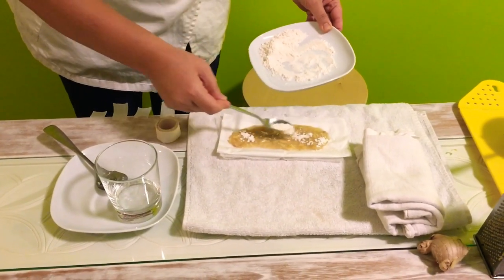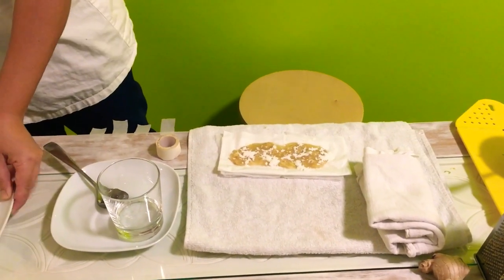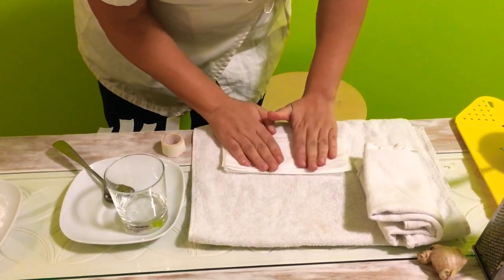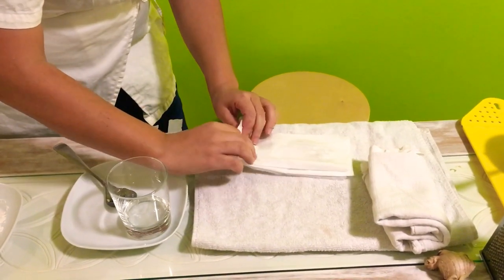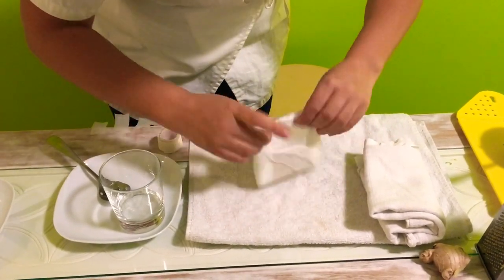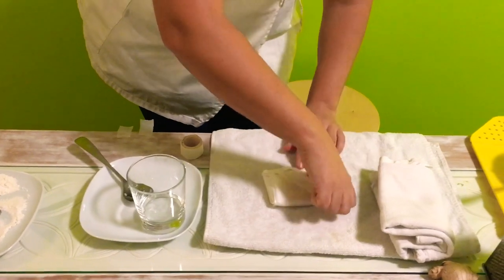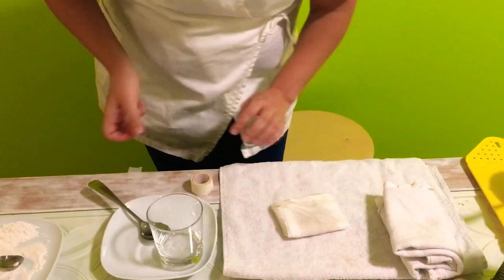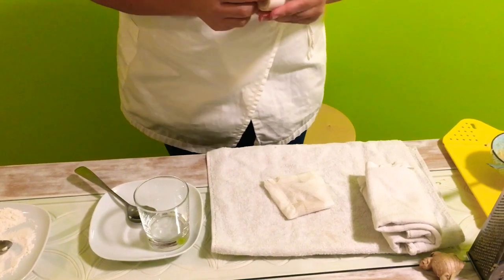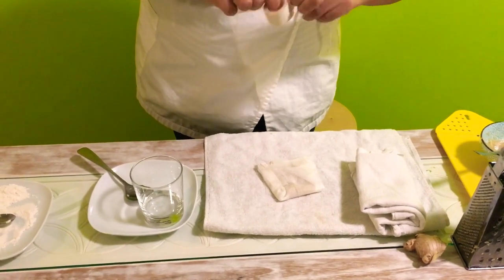To make it even better, you can sprinkle a little bit of flour so it's not runny. Then you need another little tissue that you put on top — like that — and now you make your own little patch. As you can see, it's not runny. I have a little adhesive tape here that will help make it even more like a proper patch.